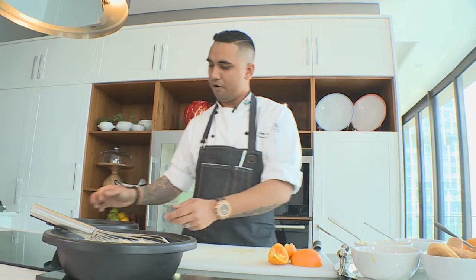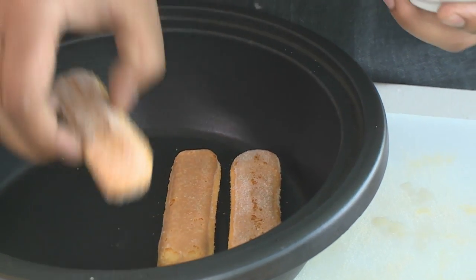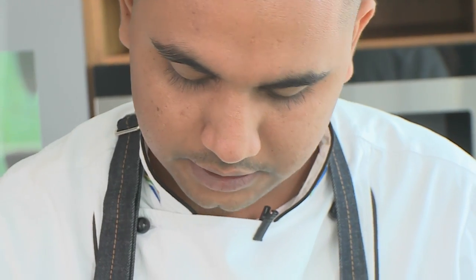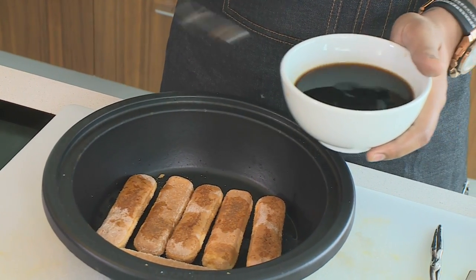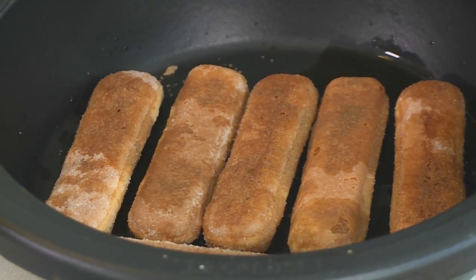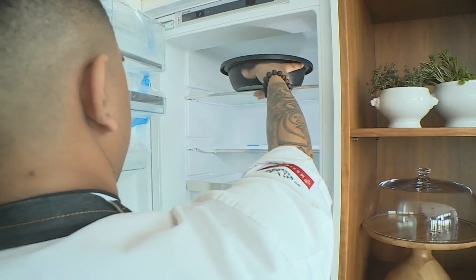I'm gonna soak my biscuits in some coffee. The biscuits already have some sugar on them, which will add sweetness to the dish. I'm gonna literally drizzle the coffee over — not too much, because I don't want the biscuits to break. I want them to hold their shape, but when you bite into them they'll be soaked with coffee. Now I'm gonna pop my cream mixture into the fridge.